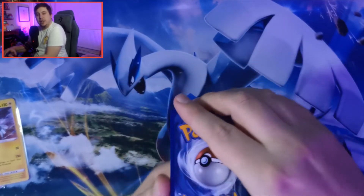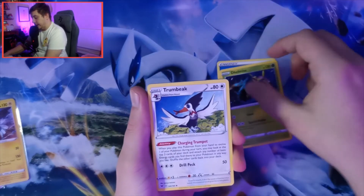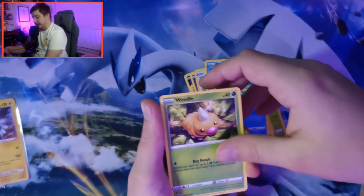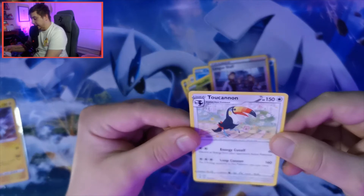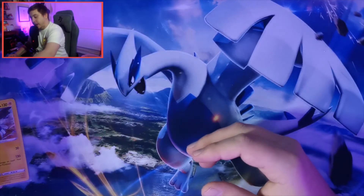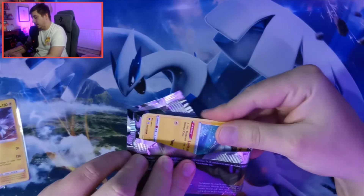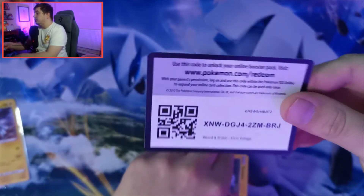Going Fire energy - it's the complete opposite, it's Water. We get Walrein, Trumbeak, Sableye, Wooper, Dedenne, Pikipek, Weedle, a reverse holo into a non-holographic rare Toucanon. No points on that pack, but we are halfway through with six points so far - not doing too bad.